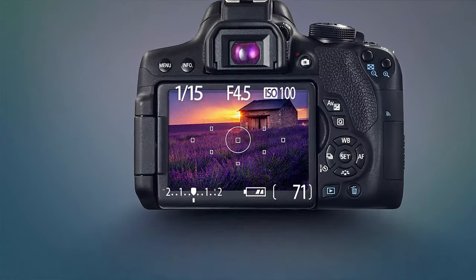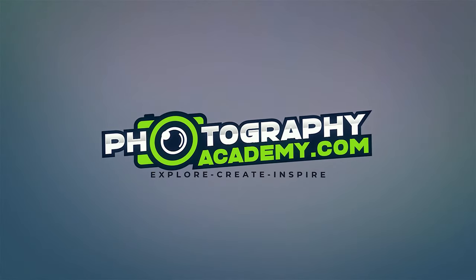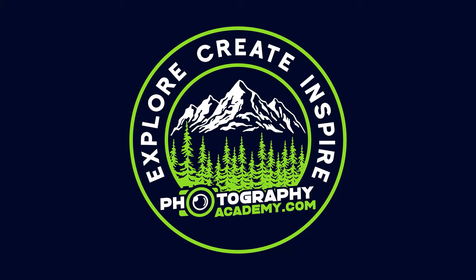This video is brought to you by Photography Academy, where you can learn the simple four-step system that will change your photos forever.